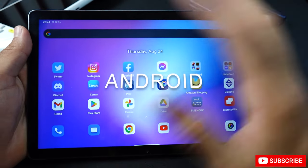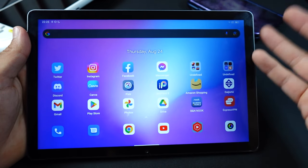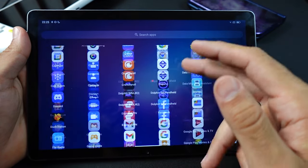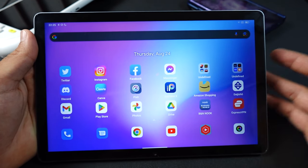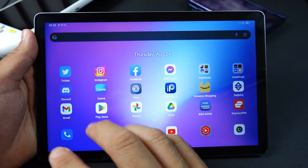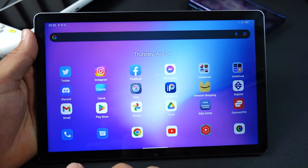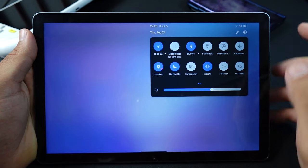The Android build is a custom version of Android 12 called DocuOS. It feels like a clean version of Android — very snappy with not a lot of bloatware. There are custom modes like gaming mode and PC mode. Gaming mode just keeps things to certain apps, and PC mode lets you multitask with a keyboard and mouse, though touch works a little better. There's also a phone app if you want to use the SIM card — otherwise you can just hotspot from your phone.